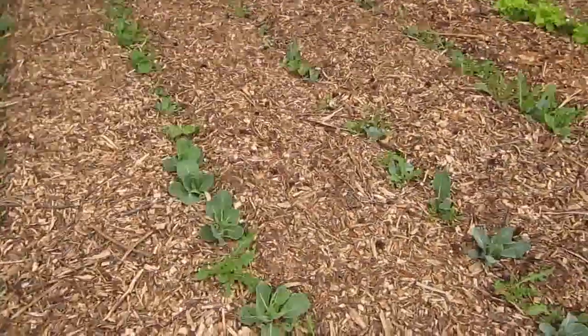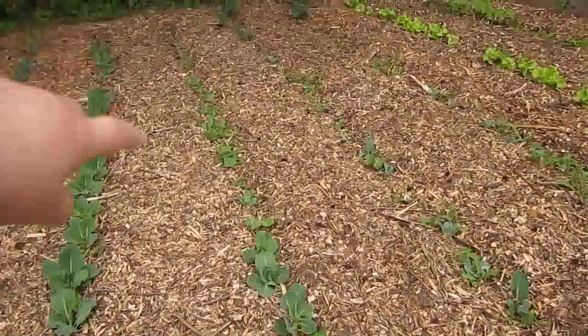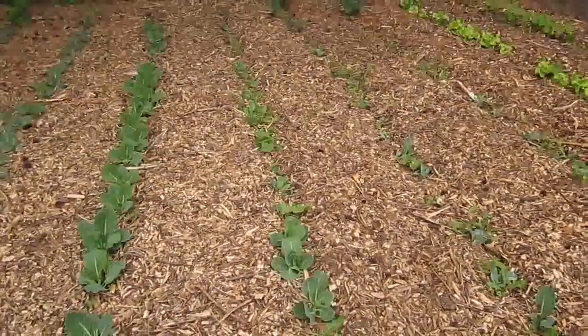Then the next row from here back in the middle is the late cabbage. That's why it's quite a bit smaller.